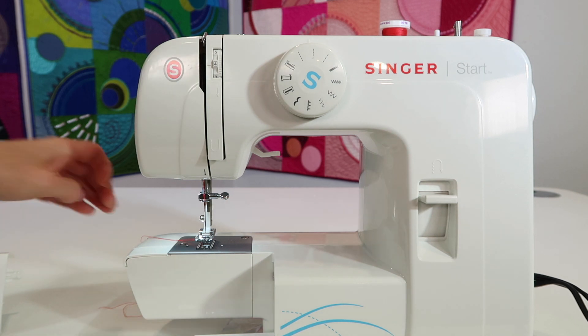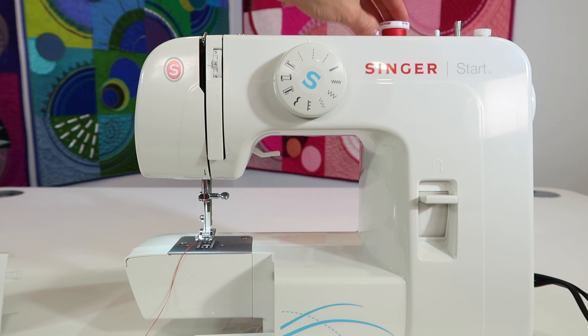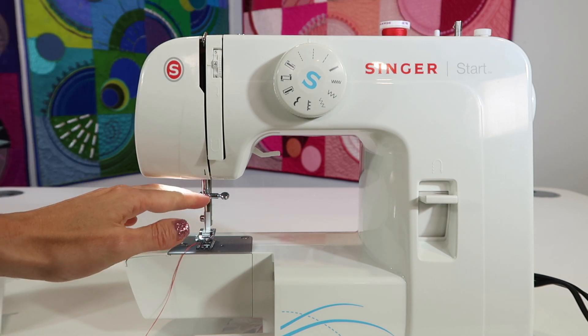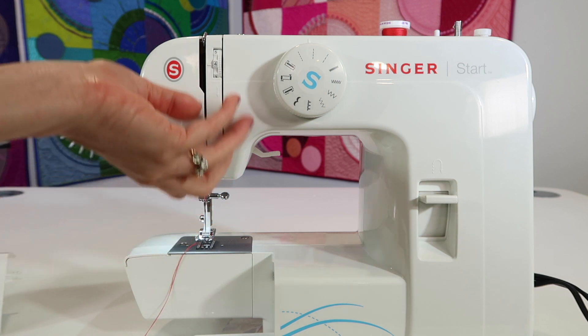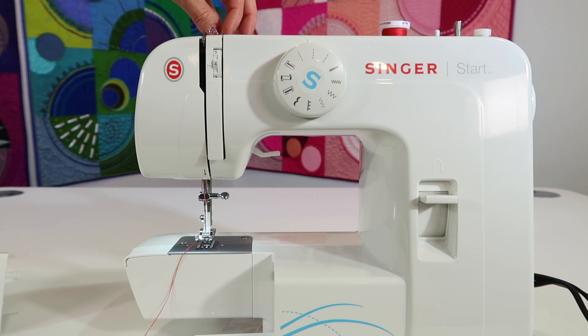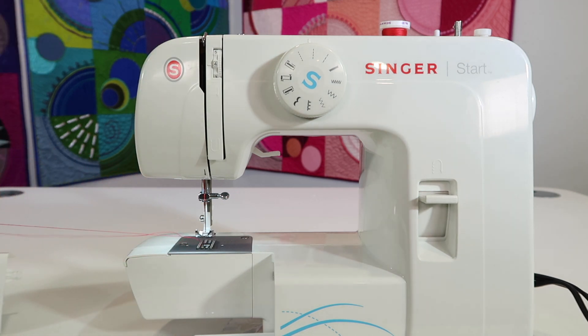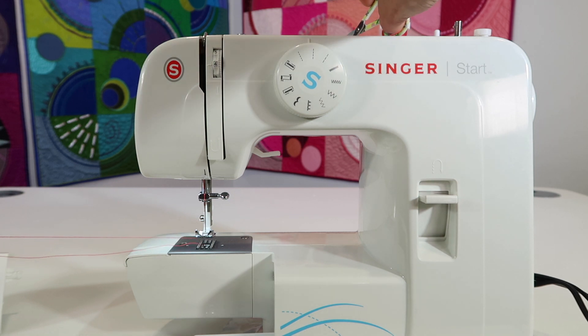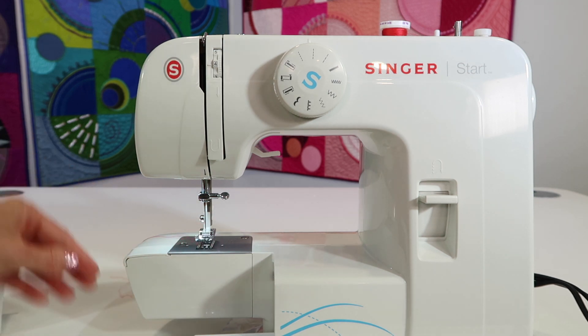Before we get started, the machine is currently threaded. If you take the spool off the top and pull the thread out from there, there's usually going to be lint at the needle, and you'd be pulling all that lint up through the important parts of the machine. So instead, take scissors, clip the thread at the top, and pull the thread out through the needle so everything comes out and isn't dragged back up into the machine.